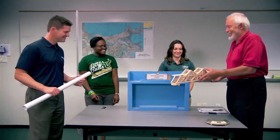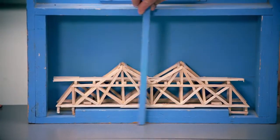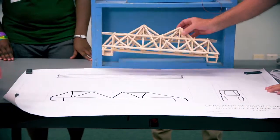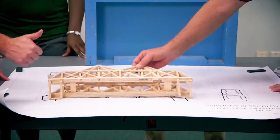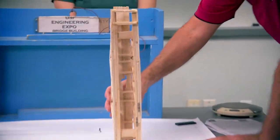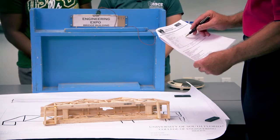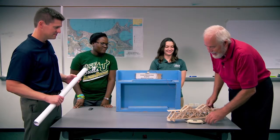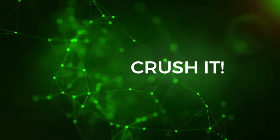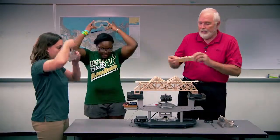Look, a bridge! The bridge comes in at 109 grams — you made it under the limit! The bridge fits on the testing apparatus, and a school bus load is placed on it for the competition break test.